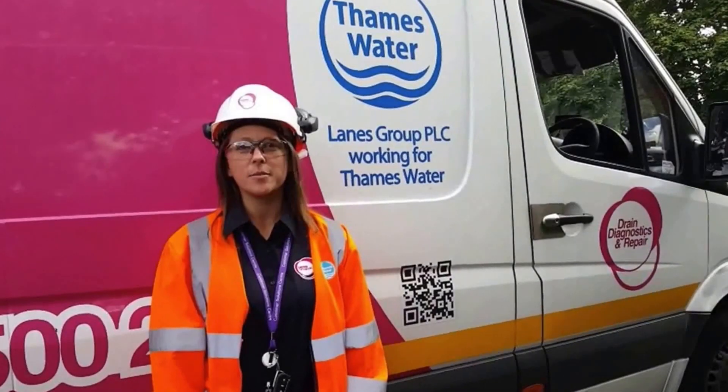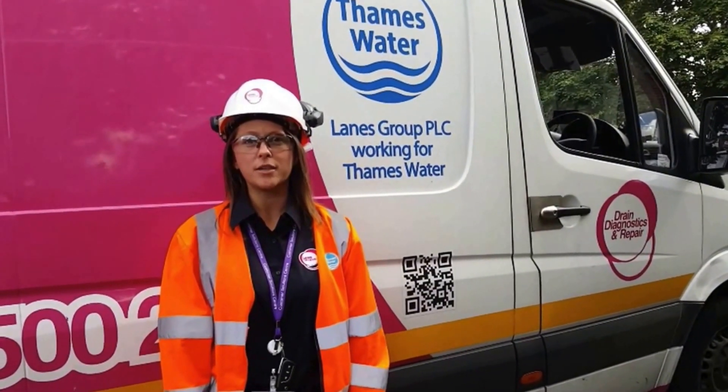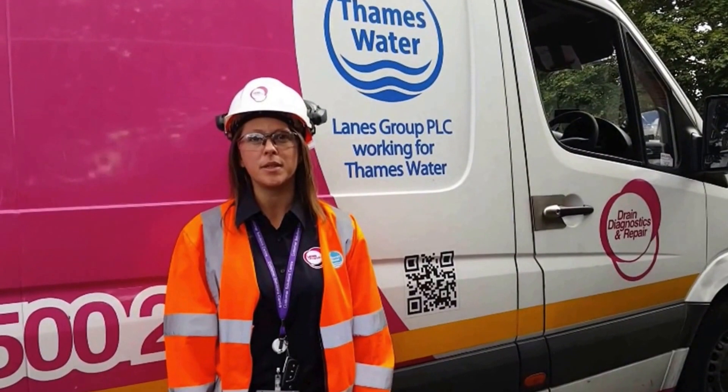Hi, my name is Tracey. Thank you for taking the time to watch this short video on how to lift a manhole using the lifting lanes provided as per the company's policy.